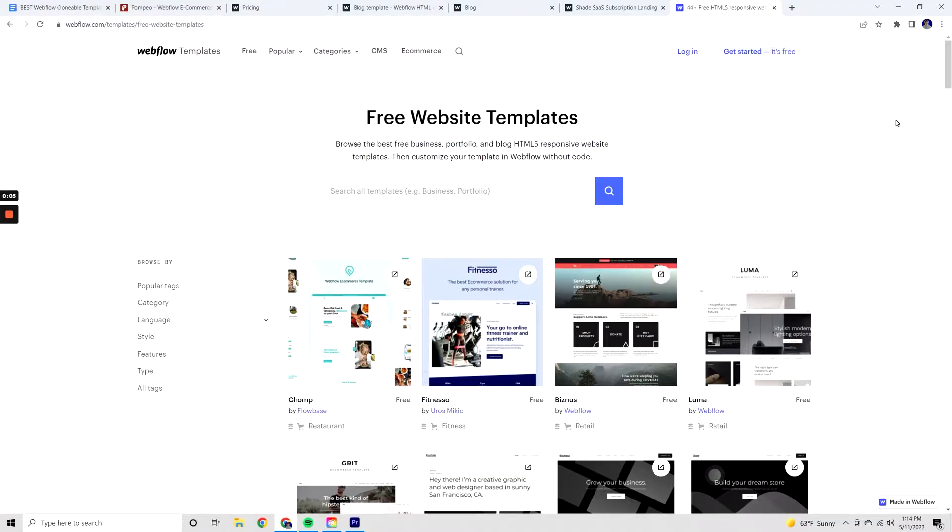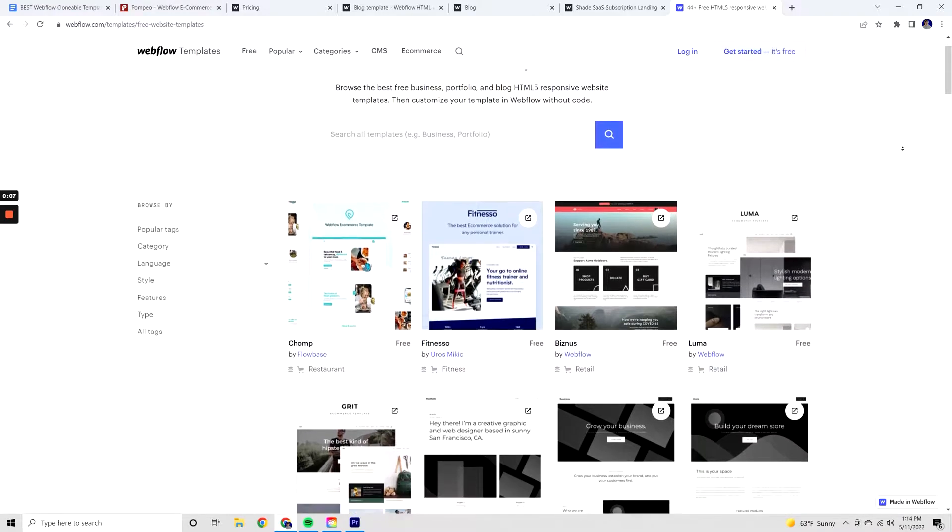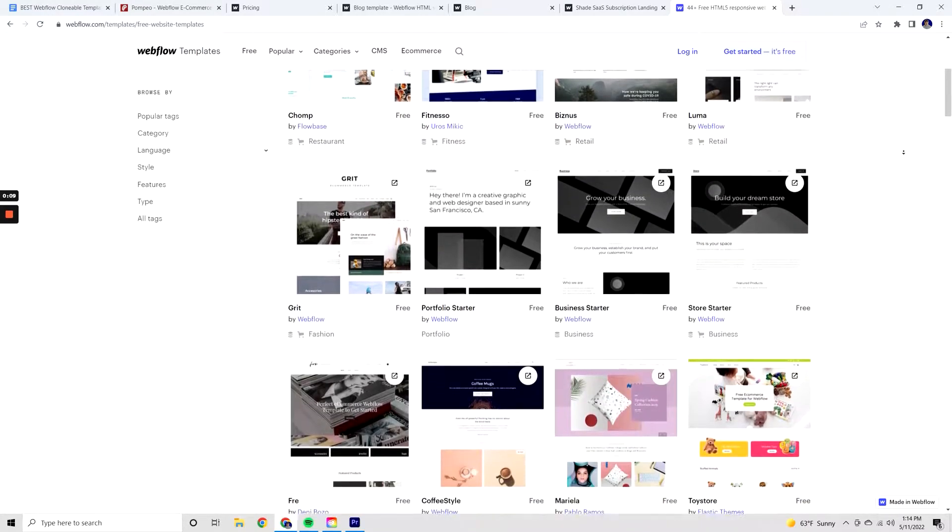You can find tons of free Webflow templates on the Webflow showcase site, and I've linked that down below as well as all the templates that I'm going to be showing in this video. But that's enough talking — we're going to start right now.